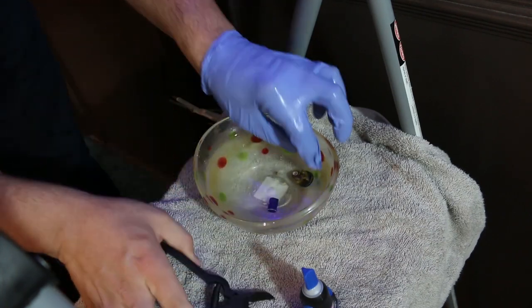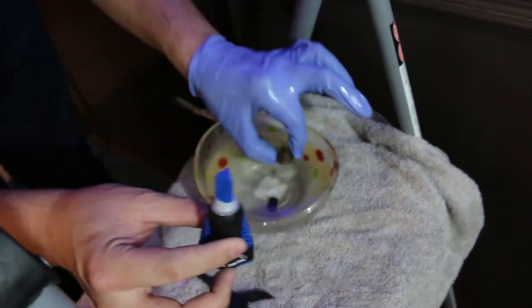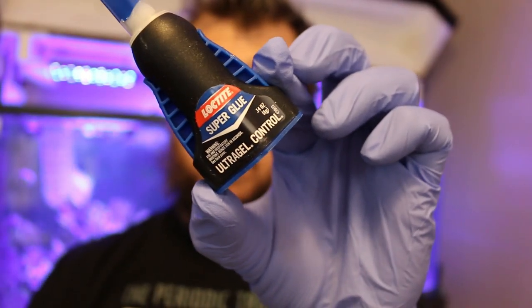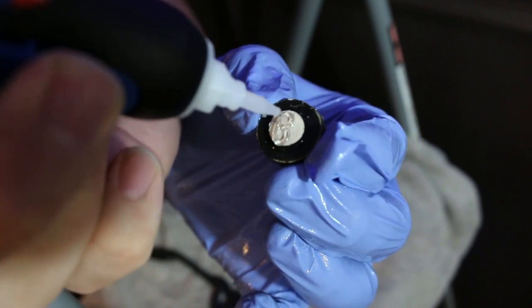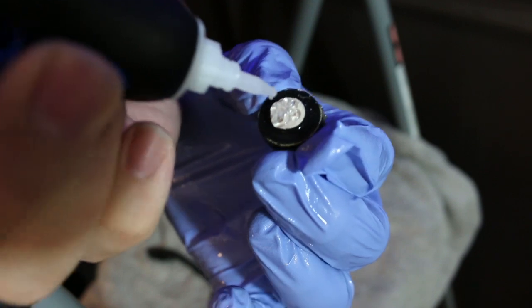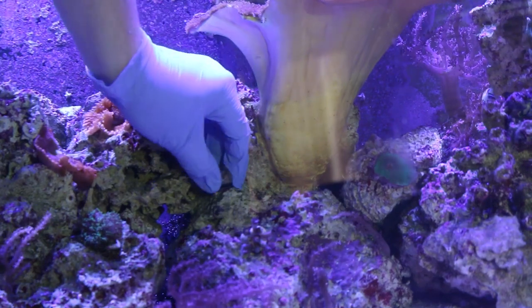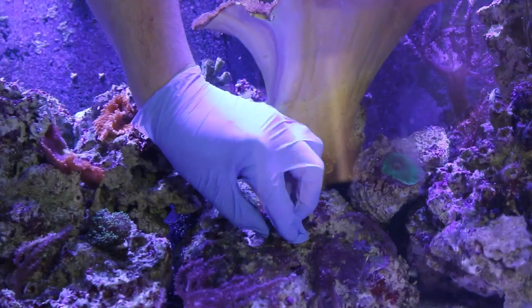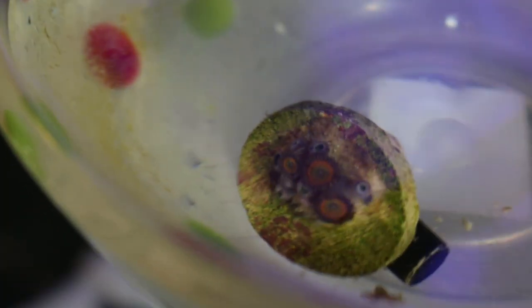To glue the plugs to the rock I used a gel super glue — make sure it contains cyanoacrylate. That glue is perfectly fine to use in your reef tank and is usually cheaper than branded coral glue, so it's a cheap solution. When placing your zoanthids on the rock, space them out so they have enough room to grow and arrange them according to their colors.